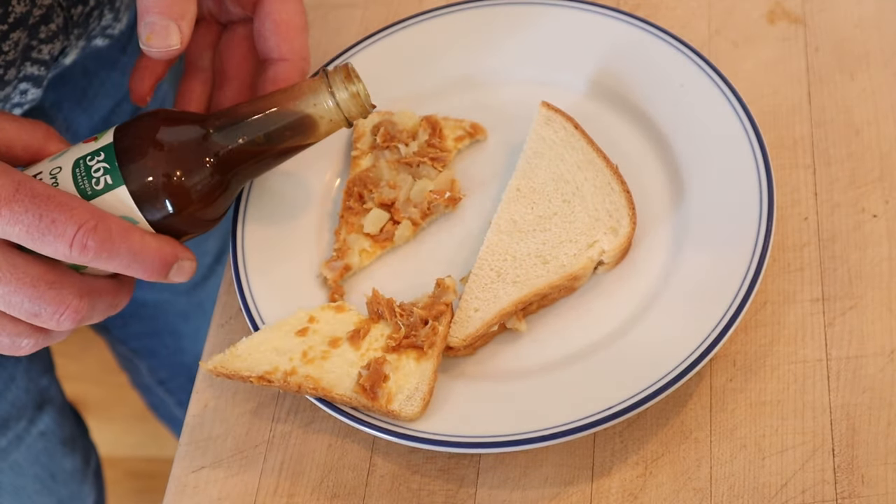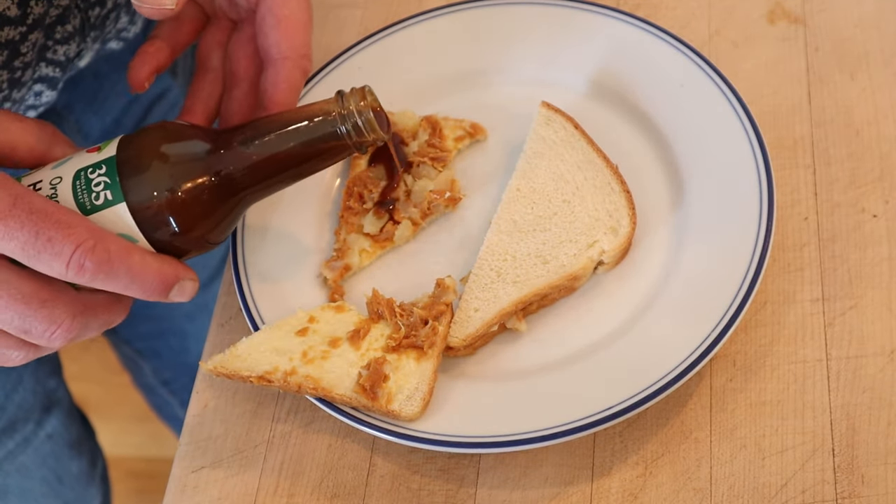I'm gonna try and plus it up — not the garbage can, I want to see if something works. I'm gonna add a little hoisin sauce for a little sweet pluminess, hopefully to tamp down the salt a little. Let's give this pineapple and peanut sandwich plus hoisin sauce a go.